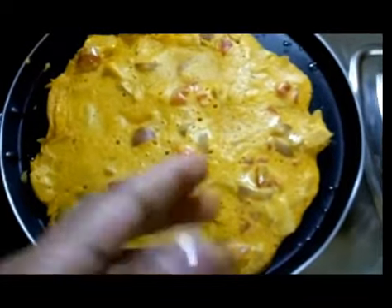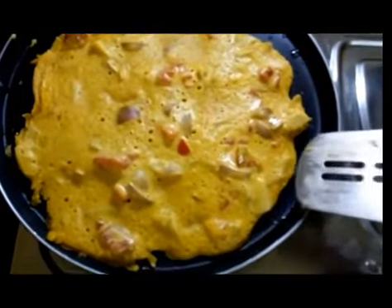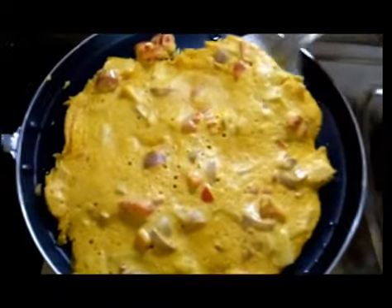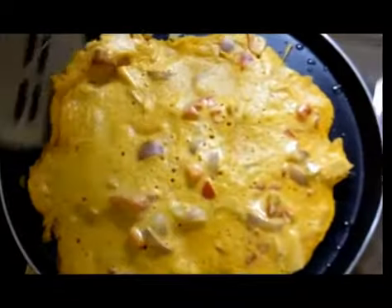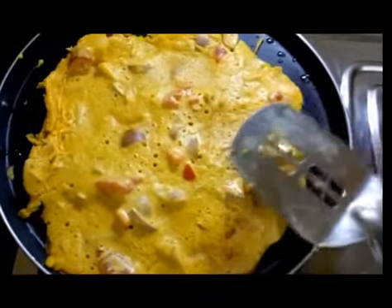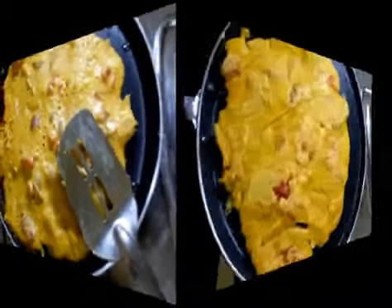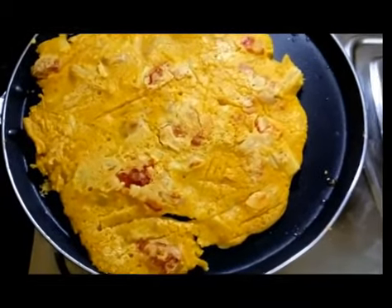Once you can see bubbles coming up from below, lift the chilla from all sides just like this. Flip it to the other side and cook for another two to three minutes. After cooking the second side, it looks like this and is completely ready to be served.